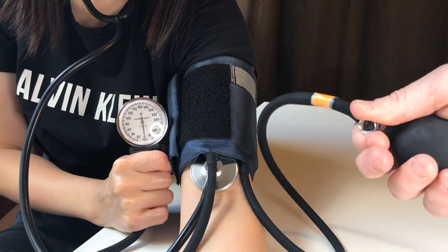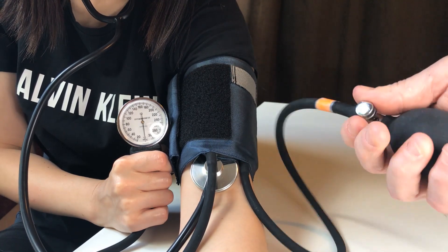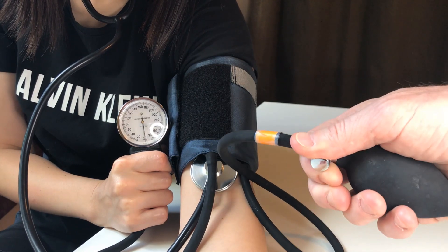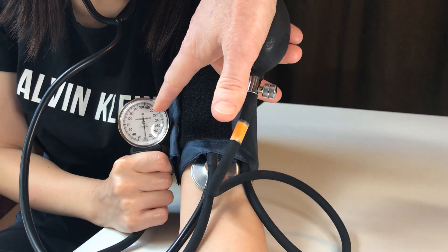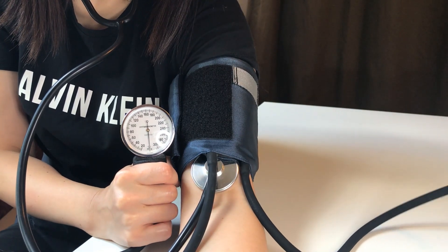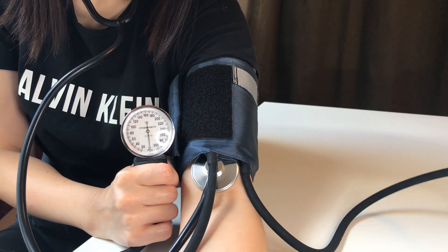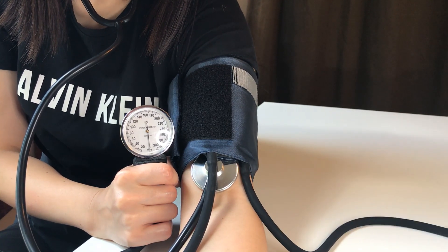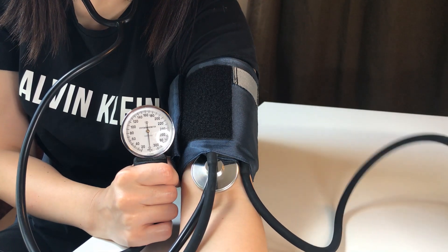When you tighten the valve, it's going to allow you to pressurize that cuff, and when you loosen it a little bit — lefty loosey — it's going to let some air out. I'm going to pump this dial up to about 160 millimeters of mercury. That's the unit of measurement here; there's no mercury in this, it's just a calibrated mechanical version of it.